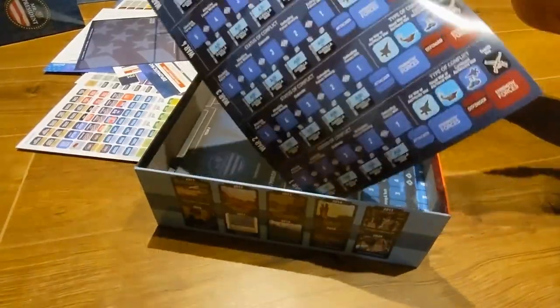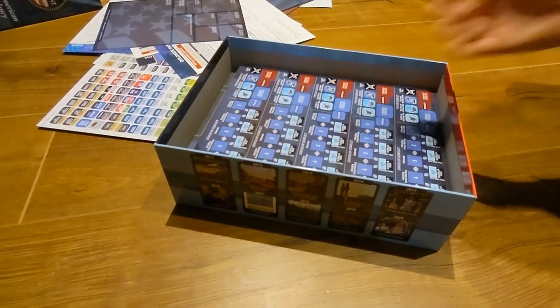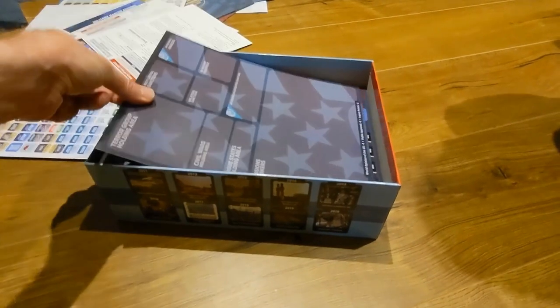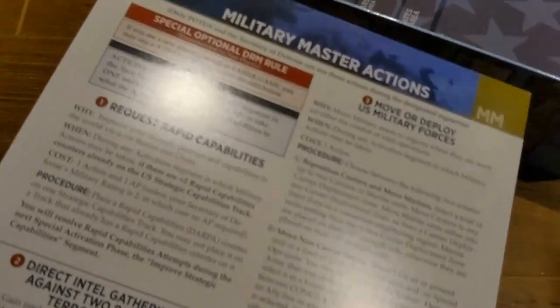Then you've got the war card, and that just goes in there as well, along with the card used to store all the counters. That's a nice card — I can actually see this becoming a massive success.